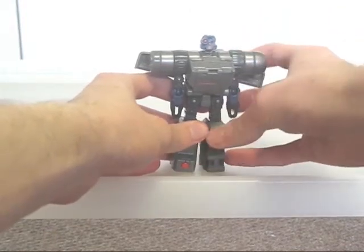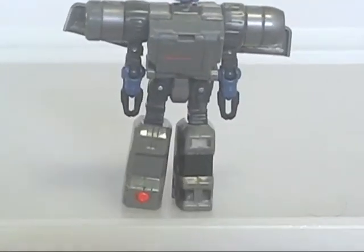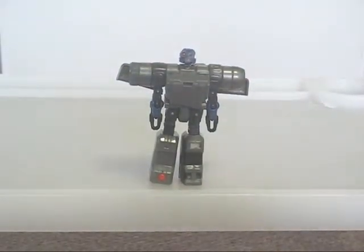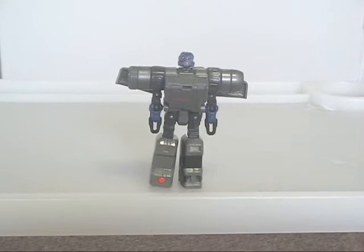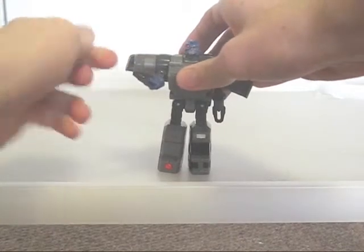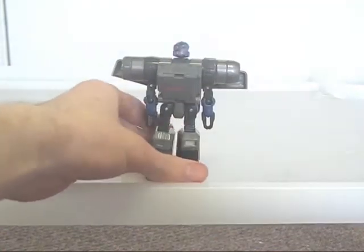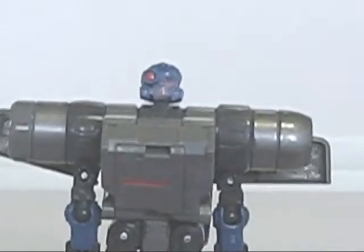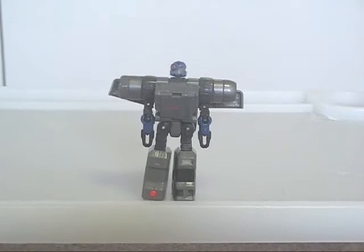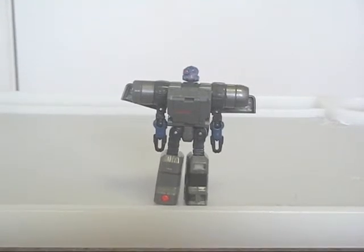Zoom Out's robot mode is somewhat chunky — at least it looks that way with the legs and the shoulders. He would be nicely proportioned if it weren't for his stubby arms. The pincers don't work and the arms in general don't have much movement to them either. At least the head looks fairly Decepticon-ish. The wings are fairly loose and thus don't stay up very well, but otherwise an okay RGR overall.